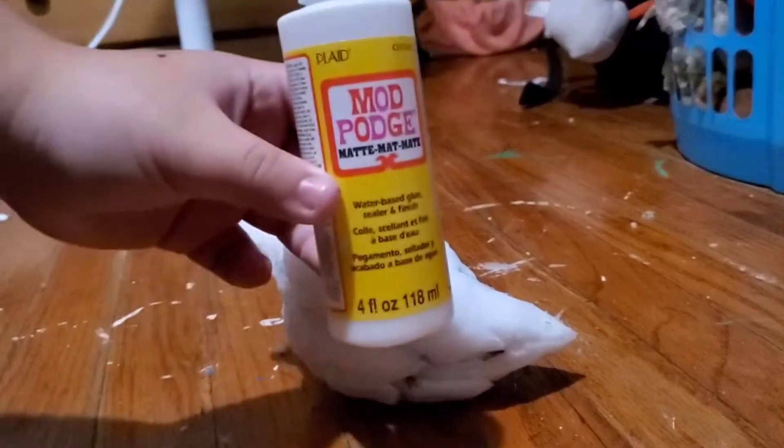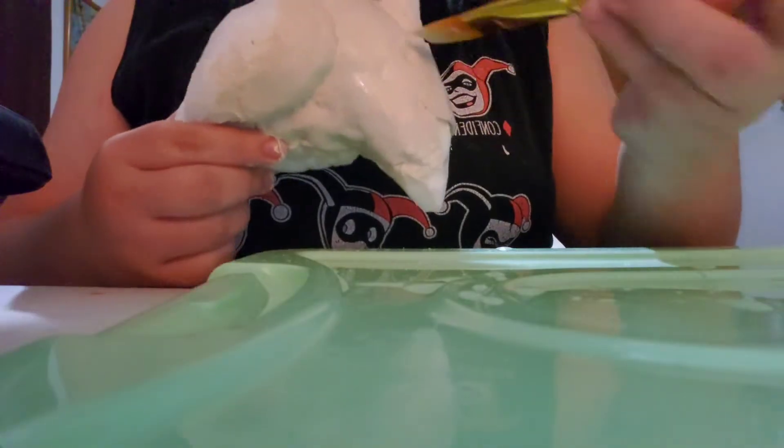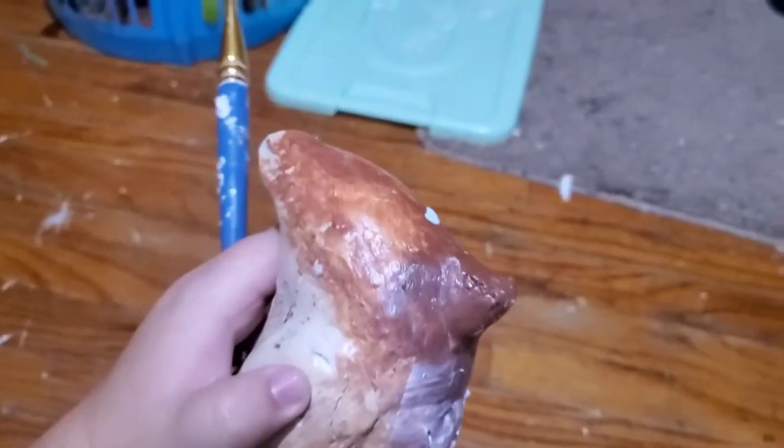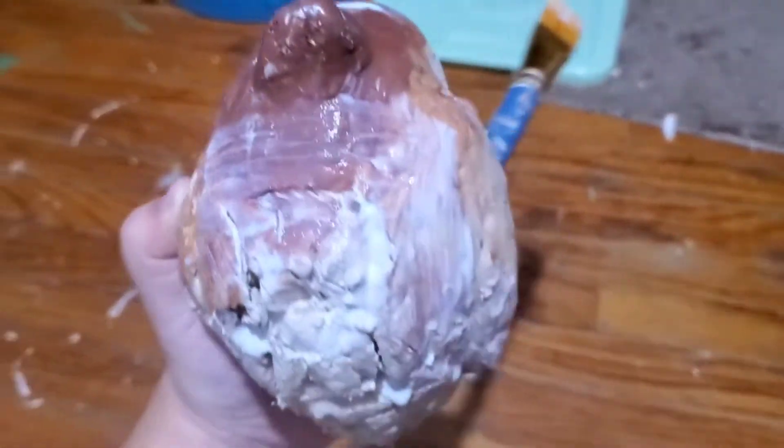So Mod Podge as the base layer — I think I added three coats. And then here's the fun part: I used air dry clay. You gotta have that pure life water. I also use a paintbrush to smooth out the clay, so he's looking a bit rough but we're getting somewhere.